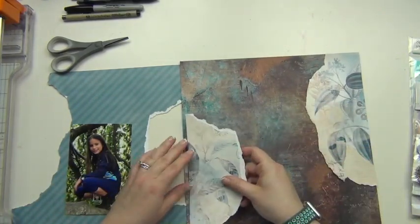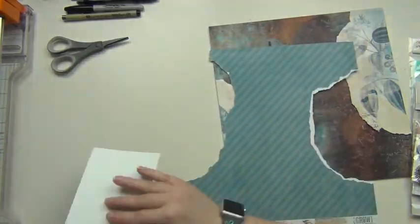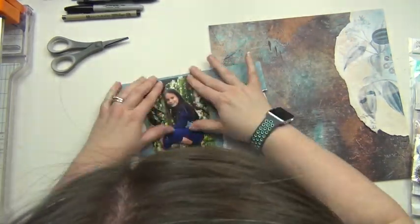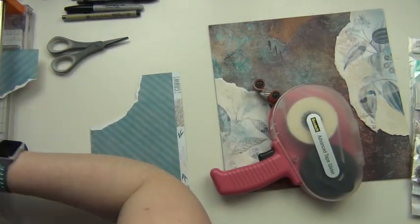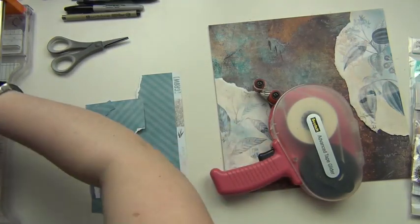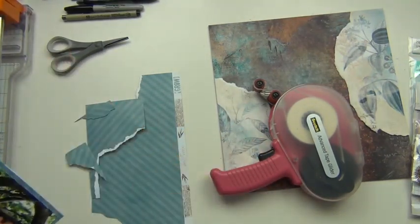I really like the way the torn floral pieces look like they're just coming out from the sides. Then I'm going to mat my photo with this blue stripe here and just cut around it. One of the edges ends up a little crooked, so I have to fix that.